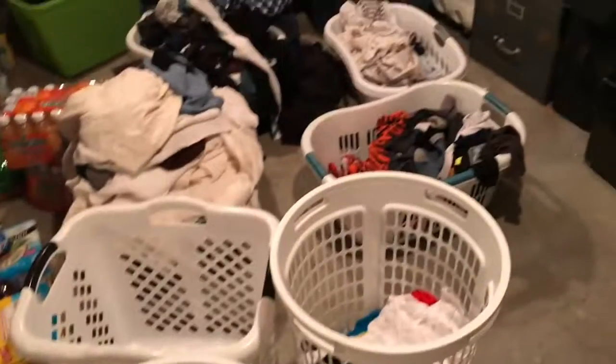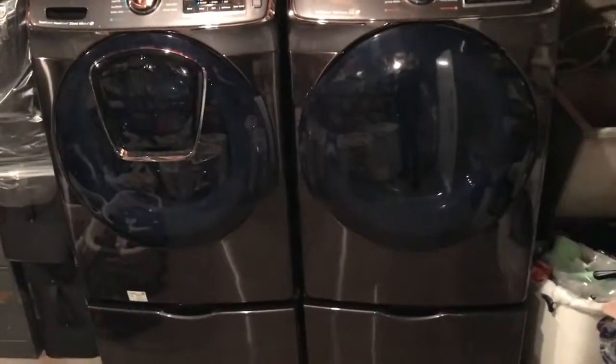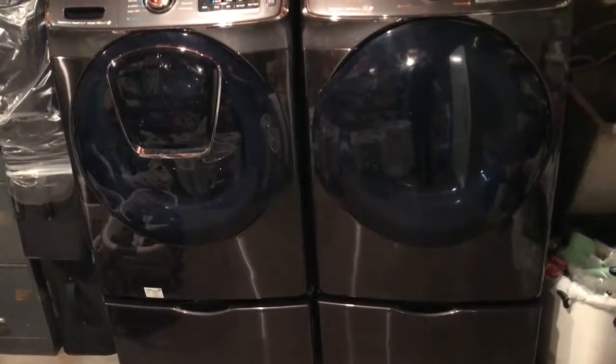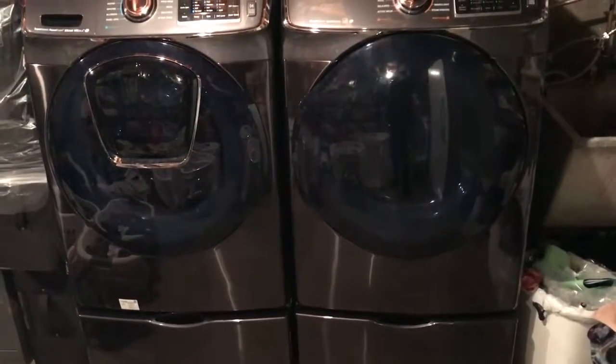I need a nice laundry room that's better organized. So these are my machines. I hope you like this — if you have any questions, please put a comment below. Give me a thumbs up and subscribe, and I'll see you in my next video. Thanks for watching!